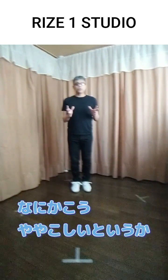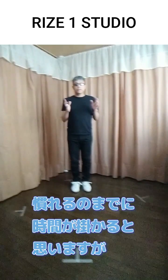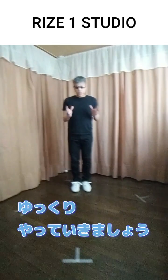このステップは8カウントの短いステップですけども、規則性とか法則とかがなくて、何かこう、ややこしいというか、頭に入りにくいステップです。慣れるのまでに時間がかかると思いますが、ゆっくりやっていきましょう。(This is a short 8-count step, but it has no regularity or rules, making it a bit tricky to get into your head. It may take some time to get used to, but let's go through it slowly.)